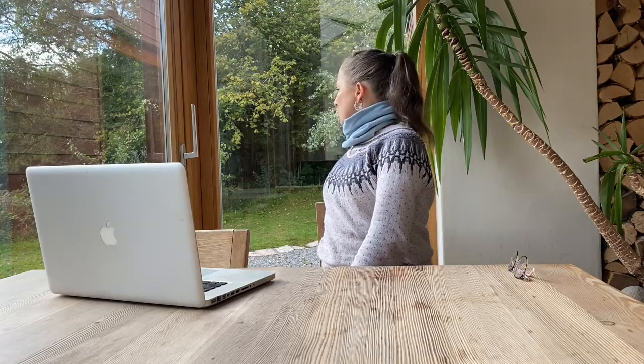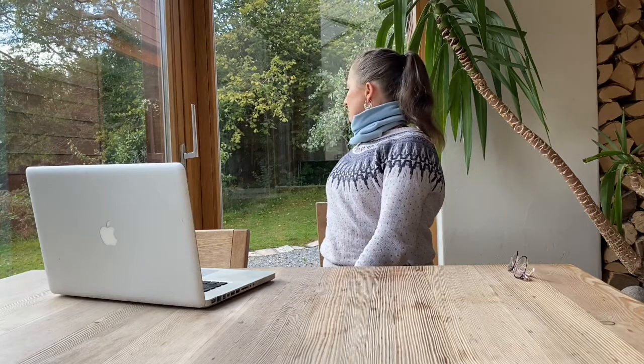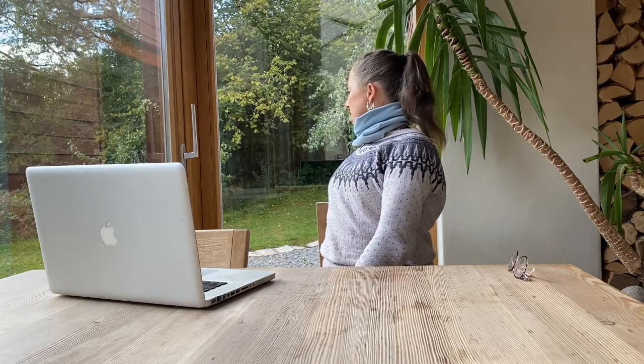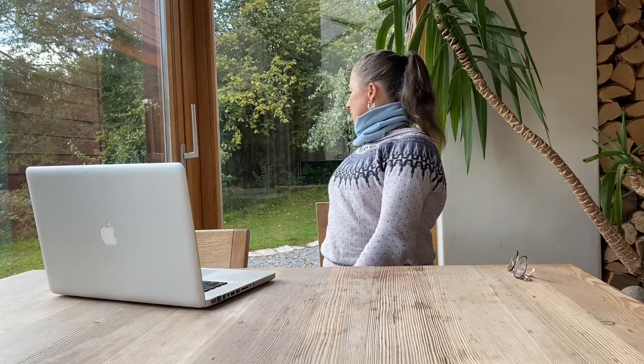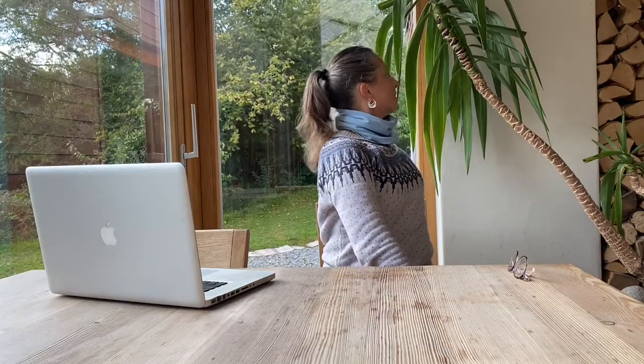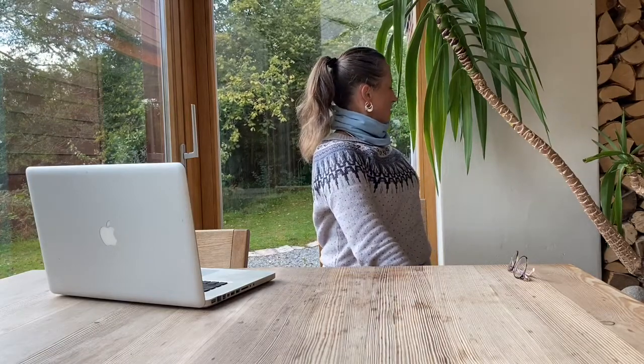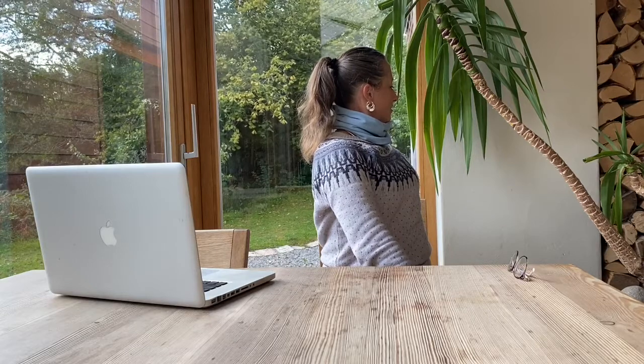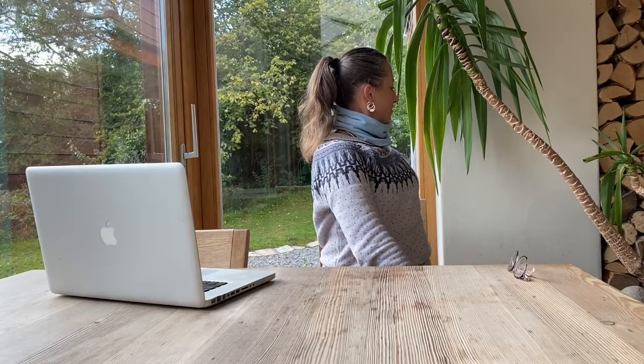Twist, looking over your shoulder. Lift through the chest — feel like you're lifting upwards through the chest, you're getting taller. Breathe down into your belly. And then in the other direction — twist, lifting up through the chest as you twist. And come back to centre.